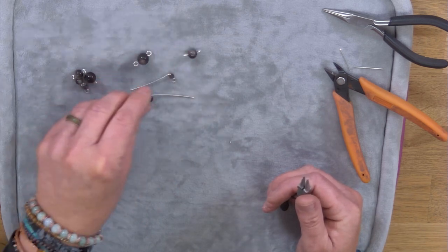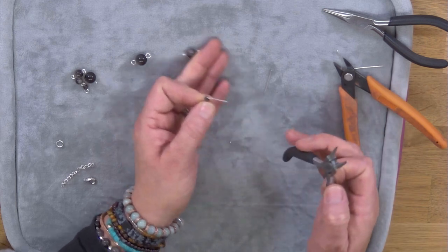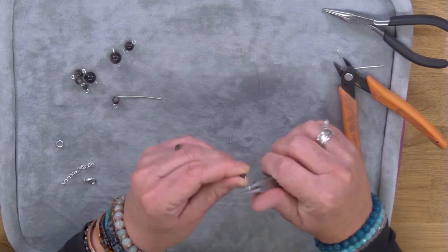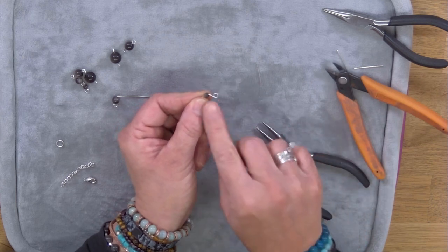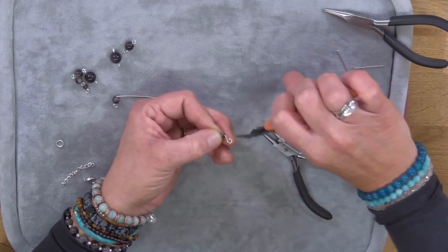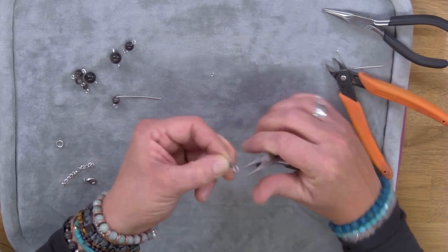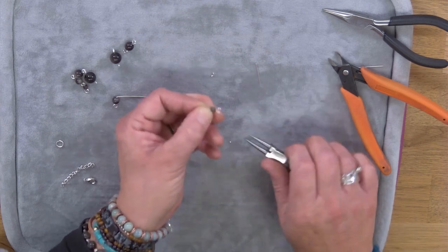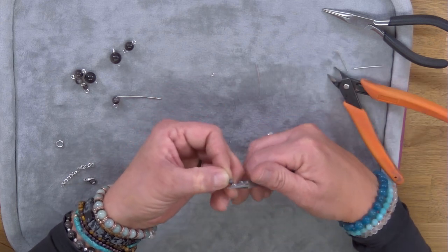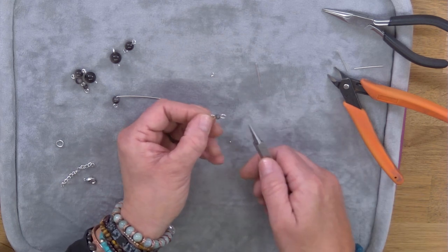I've rolled that one around. Now let's see what happens if I make the loop too long — I'm going to do this one deliberately too long so I can show you how to trim it down. Go back to that point on your pliers and roll it round. You can see here it's far too long, way off to the side. Come in with your cutters and trim off a bit, then roll again. Still a bit too long — just trim another little bit off and roll that in. Now we've got them the same size either side.